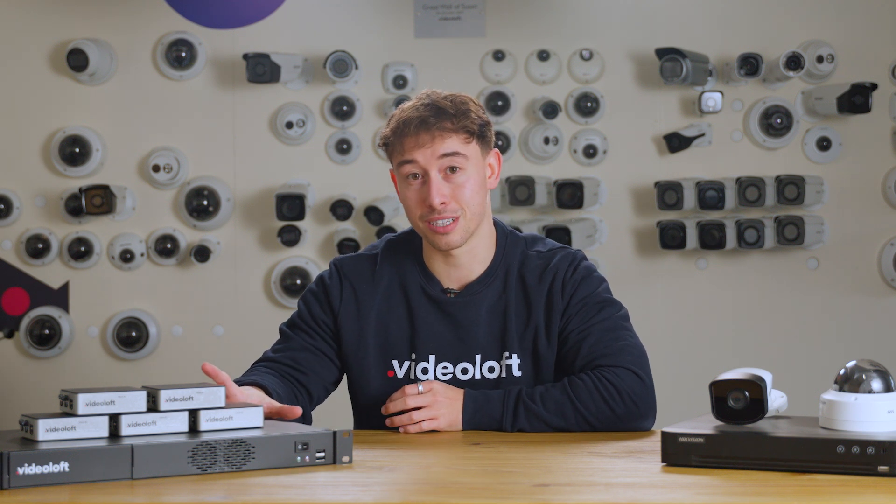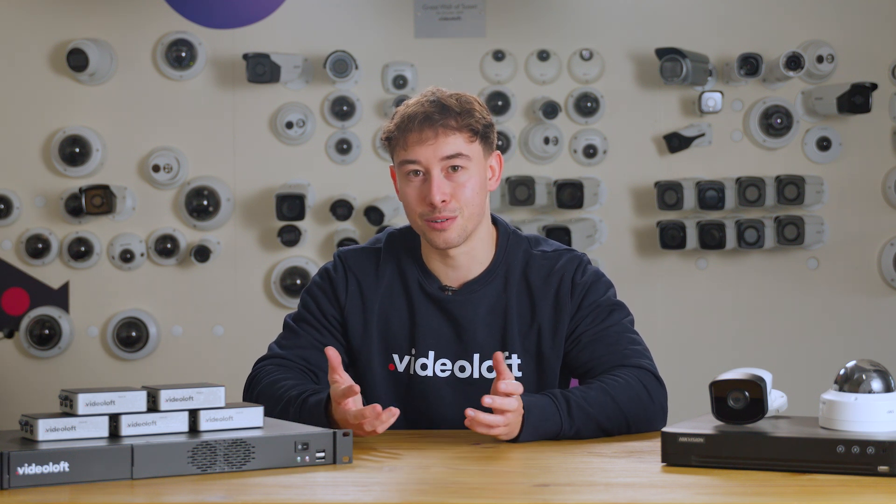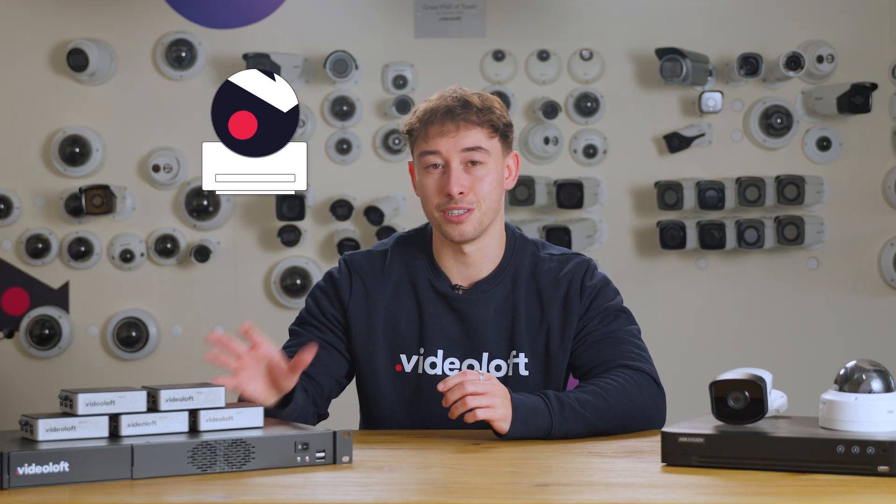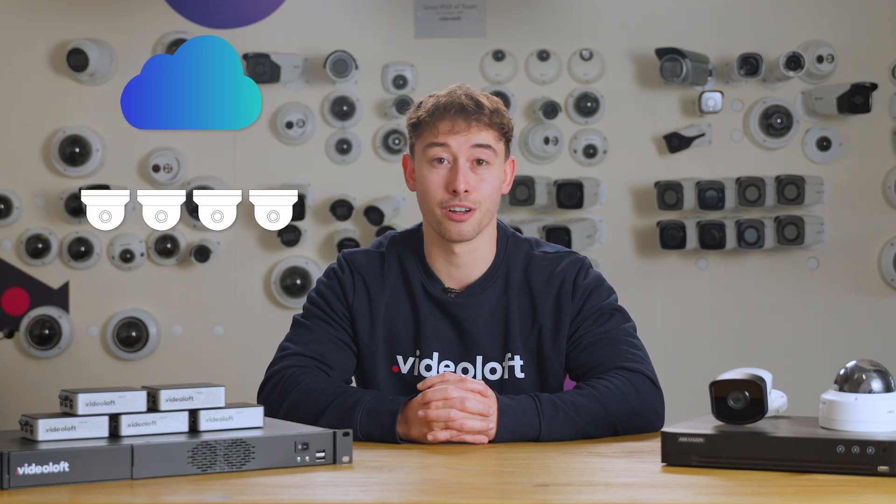In its simplest form, Videoloft records all of the footage to the cloud adapter, but connects all of your cameras to the cloud, allowing you to view all of your cameras from multiple locations from anywhere in the world, from Videoloft's web-based video management system or mobile app. Instead of recording footage to the cloud adapter, you can opt to record footage to the Videoloft cloud, boosting security and removing any limitations for how long you save the footage for.